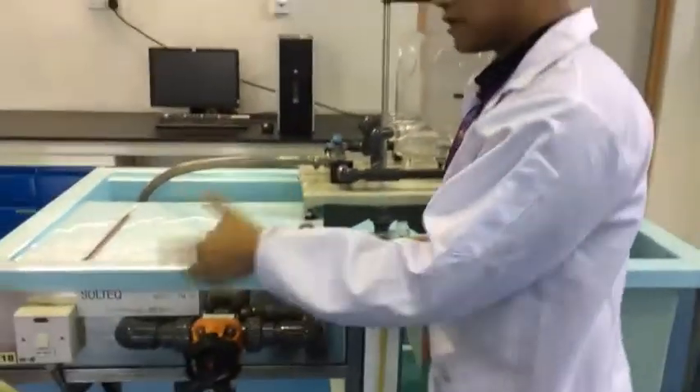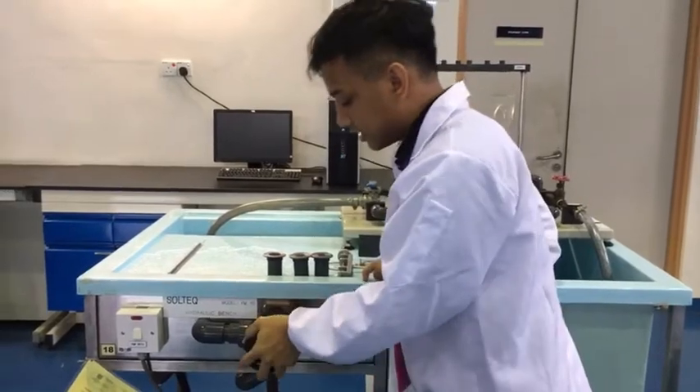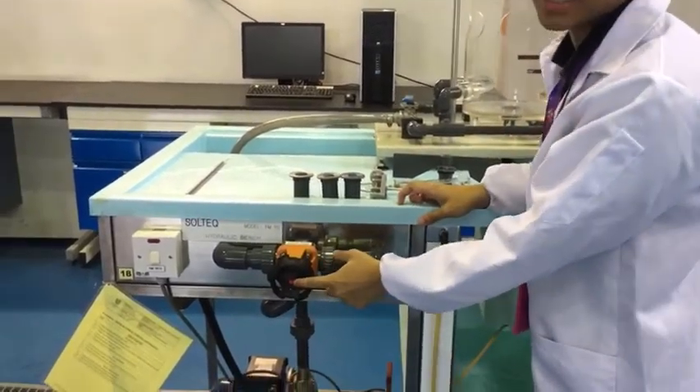Before switching the pump on, you have to make sure that the control valve is fully closed. The way you know that is by turning it clockwise and making sure it's tight, making sure the red marker is inside.